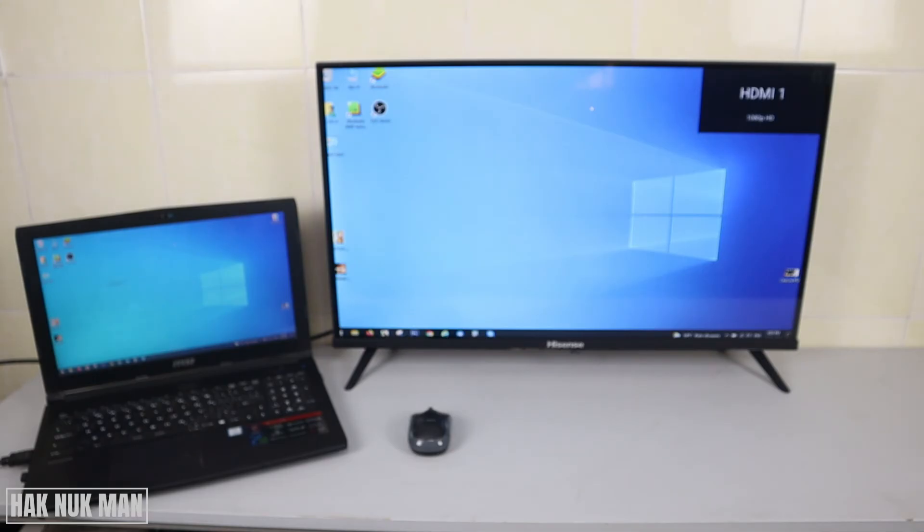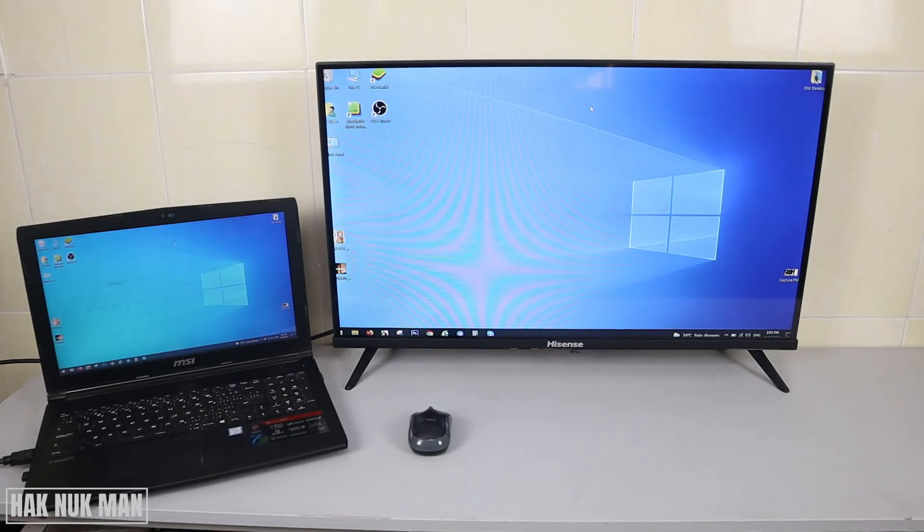Now the TV will change the display to HDMI 1, and you can see that both the computer and the TV screen show the same picture.